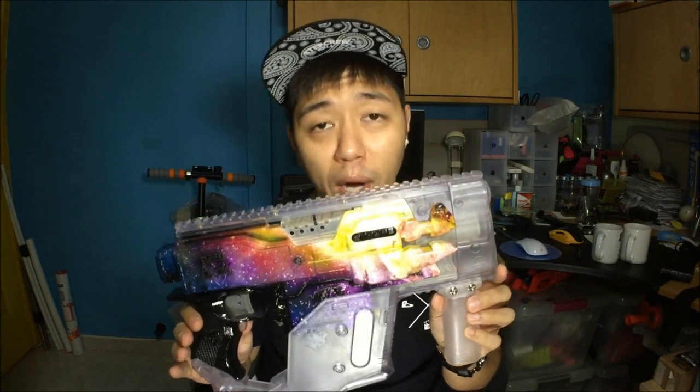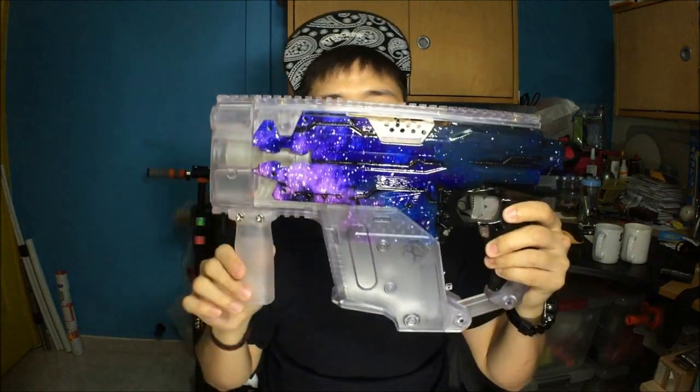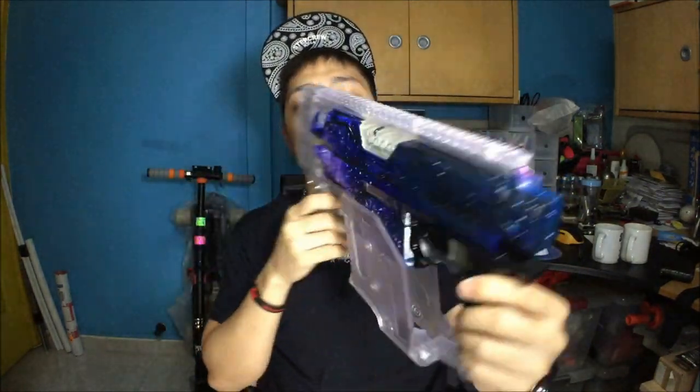Welcome back — I won't be giving a firing demonstration since you've already seen this blaster in action more than once. This is probably the third video showcasing the Galaxy Strife. In the previous episode I featured a clear Yokio body kit by Worker and mentioned hoping they'd make a clear vertical grip — and Worker did actually make one, which I now have on my Yokio kit. Worker also released this clear Vector kit, which is absolutely amazing.